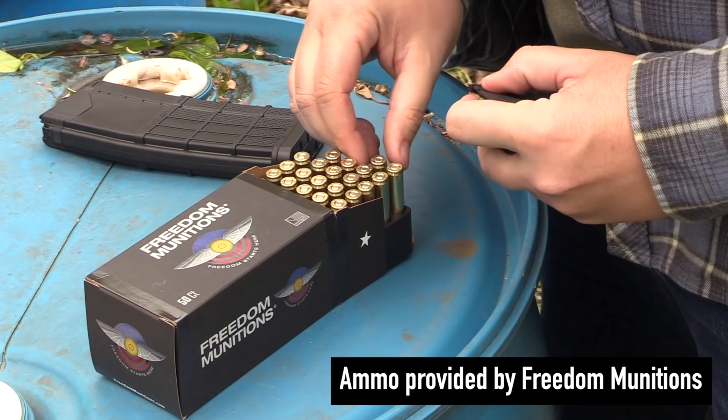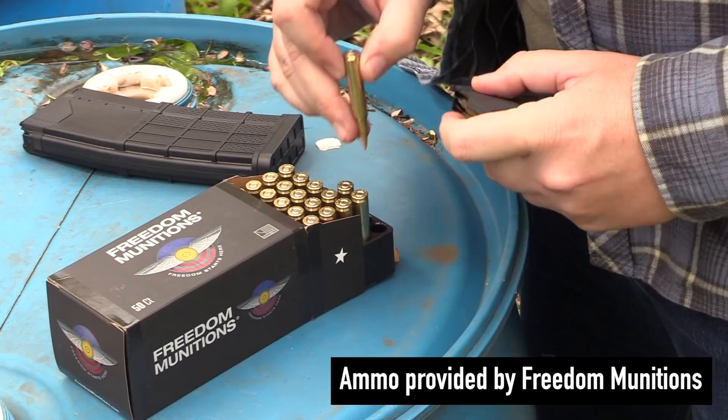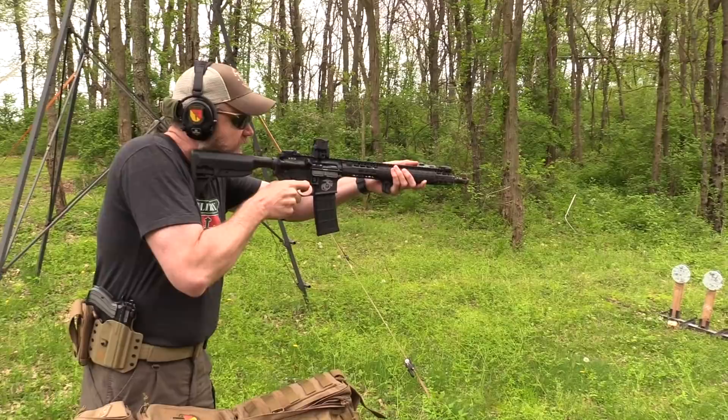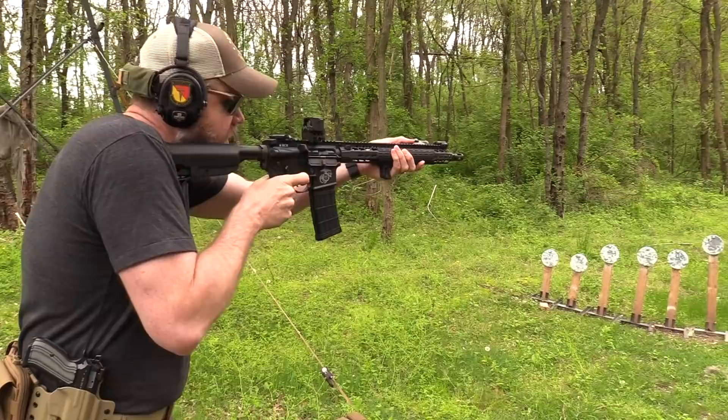I'm shooting 5.56 — some 62-grain remanufactured Freedom Munitions ammunition. I'm shooting remanufactured because a lot of times I shoot brand new stuff and I want you guys to get an idea of how well the remanufactured stuff works as well. Here we go — 30 rounds out of the old Lancer 5 magazine. I've got to turn the sight on. It's just a single button — boom — that's how fast I turned it on. It goes right back to its last brightness setting.